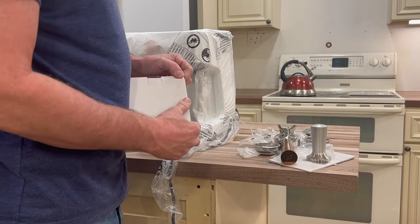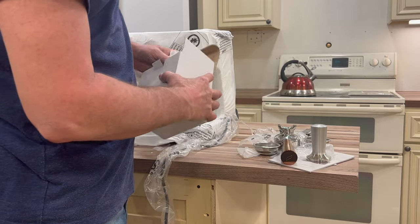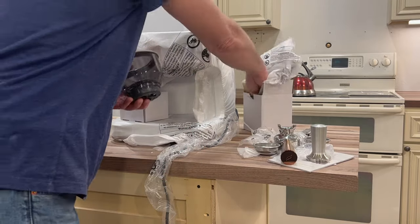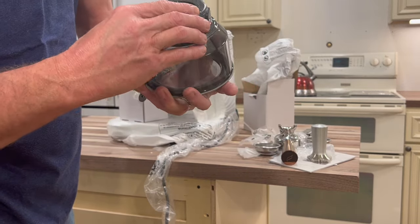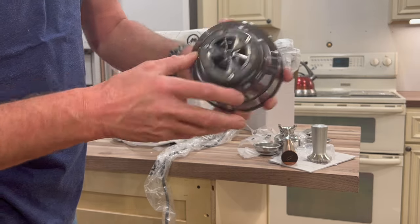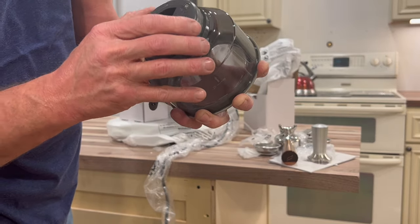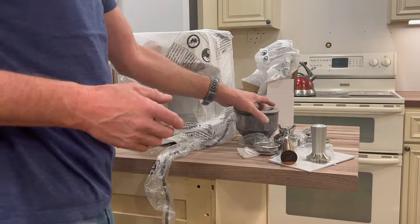There's a little box here — this must be the espresso basket. From looking at reviews, this little guy will control the quality of the grounds. You can see it has what look like little blades. It'll control the quality and how fine the grounds are.